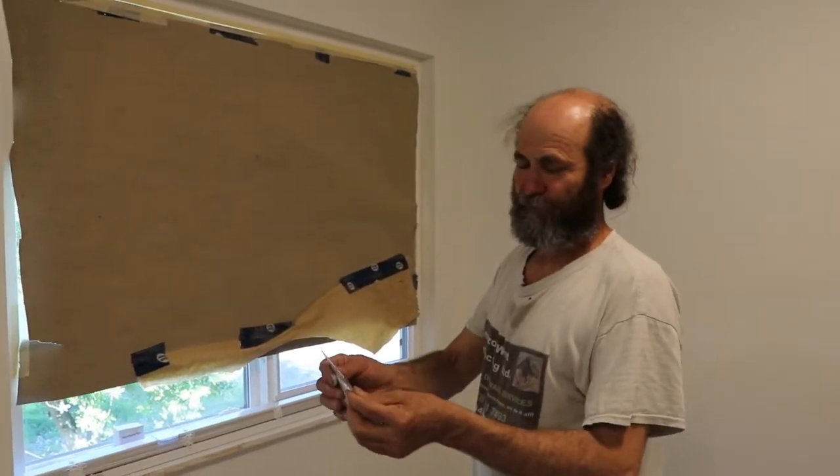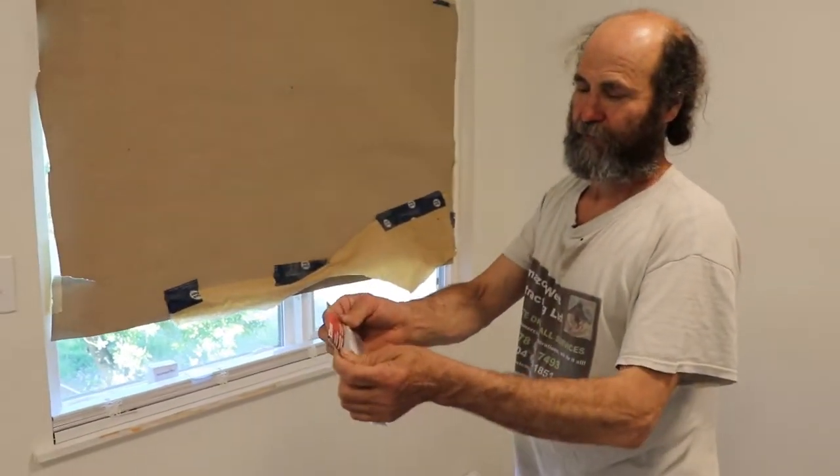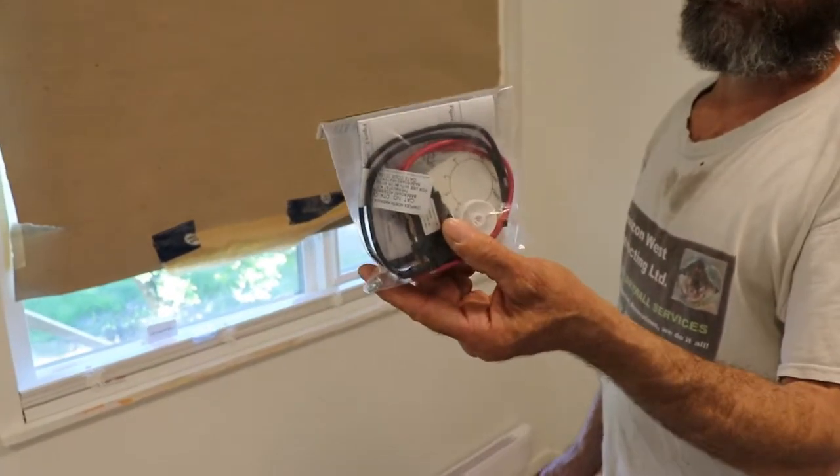Hello guys, in this video I'm gonna show you how to install a double thermostat on a baseboard heater.